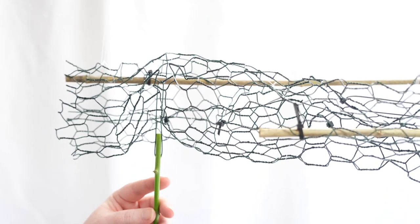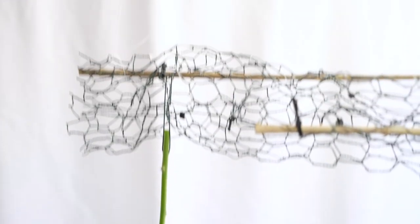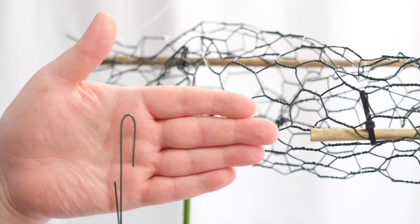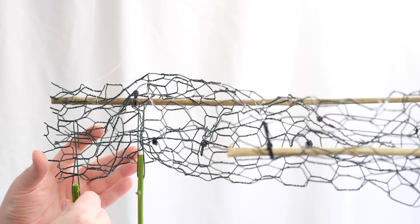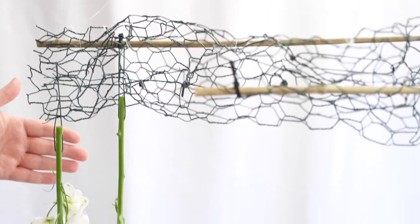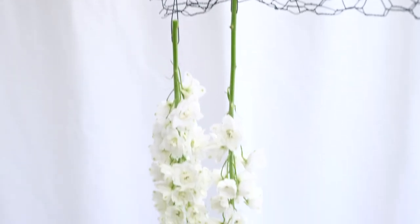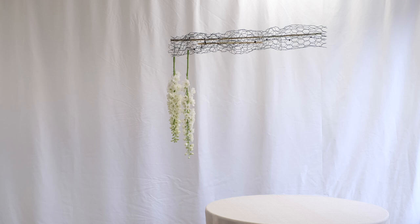This is a really interesting way of working because we're working water-free with this composition. You can imagine this installation would be used for a one-day celebration, wedding, or event, and by using the majority of our delphinium upside down we won't notice too much as they start to fade over the duration. If you want it to last a little bit longer for a multi-day event, there's no reason why you couldn't switch up the technique and place the delphinium into water tubes, wiring the water tubes into the chicken wire in exactly the same way.